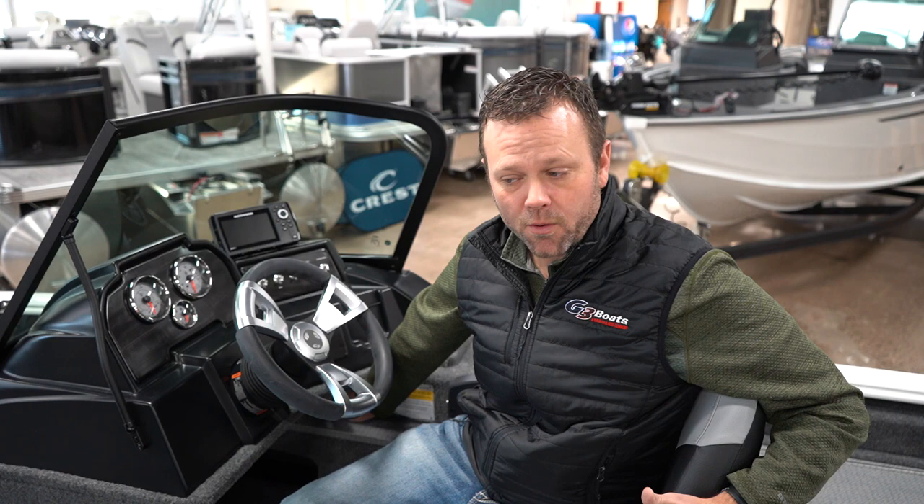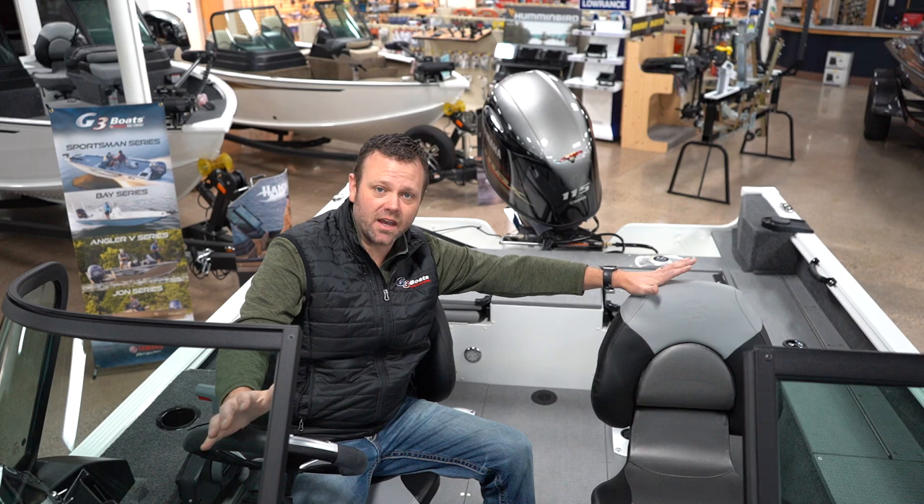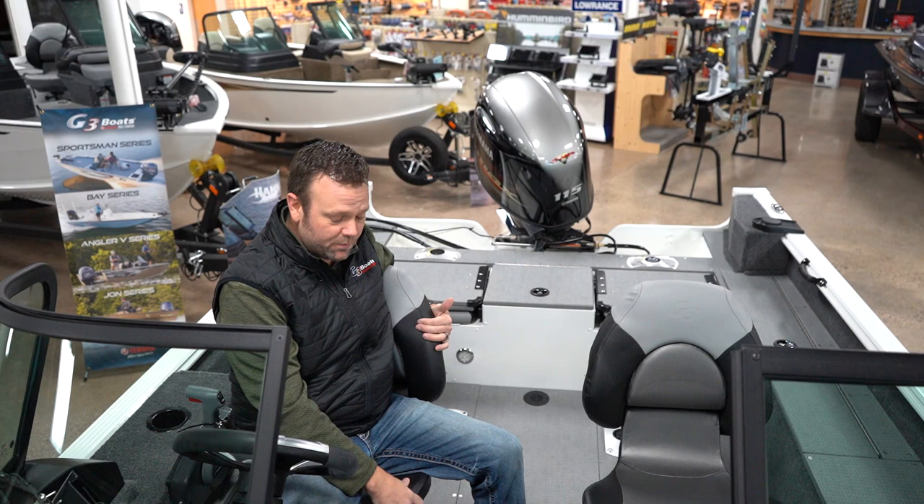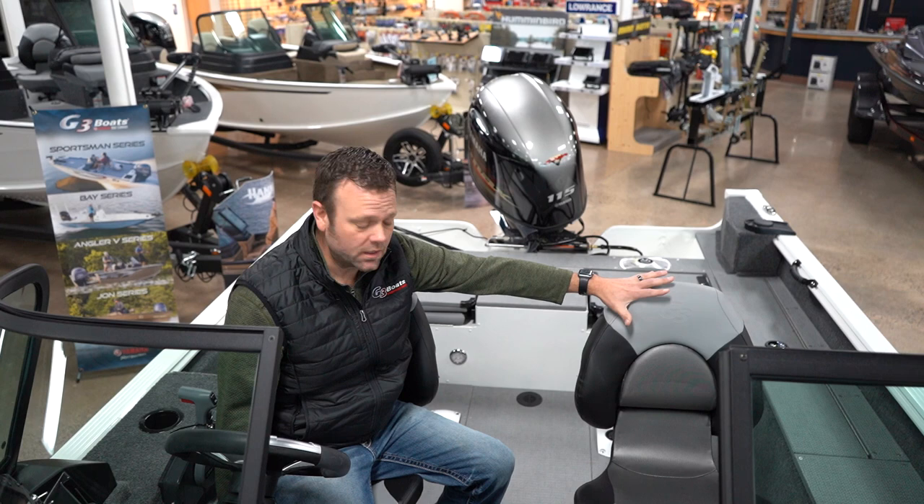One thing nice about the G3s is the seats that come with the boat don't need to be upgraded. They're very nice high-back tempera seats that give you lots of lumbar support and hug you. The driver's seat is gonna be slidable front or back.